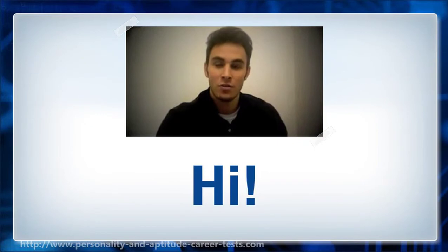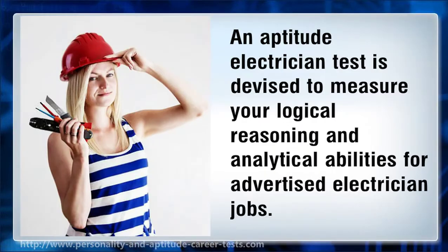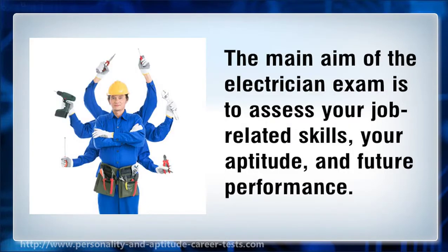An aptitude electrician test is devised to measure your logical reasoning and analytical abilities for advertised electrician jobs. The main aim of the electrician exam is to assess your job-related skills, your aptitude, and future performance.